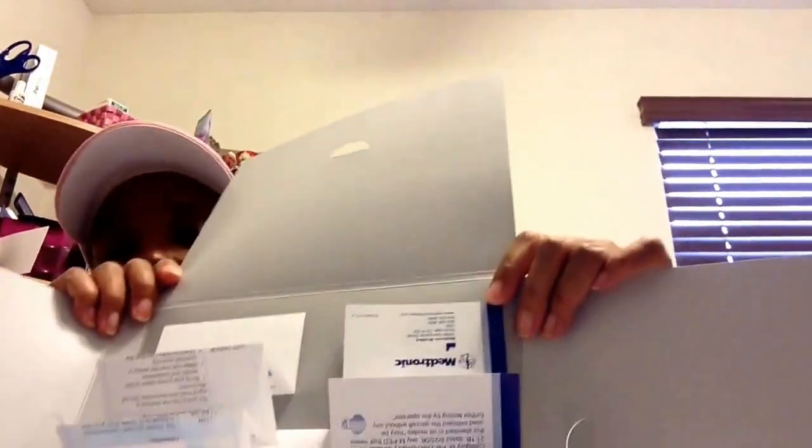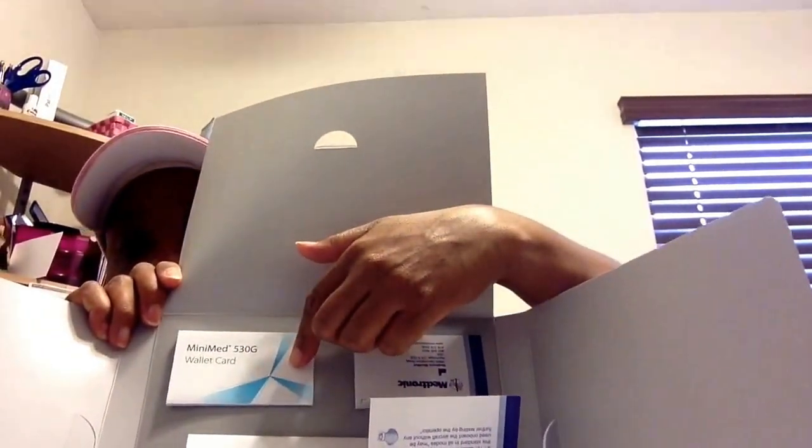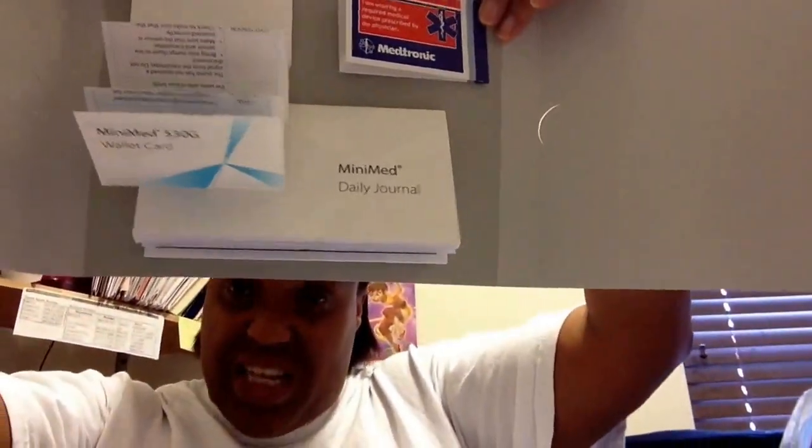This is the niftiest thing I have ever seen — I have to take it out of the box to show you because it's attached. It came with a MiniMed wallet card, so just in case you forget, it tells you how to do things. It also came with an ID card. And then it came with a daily journal, which is cool because when I start off with new pumps, I usually try to keep some type of diary that tells me what I'm doing wrong or right.